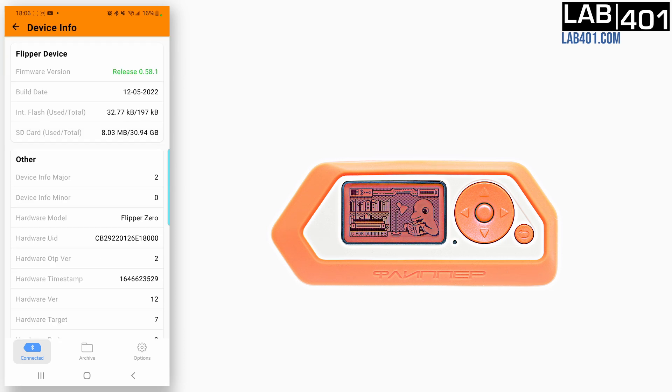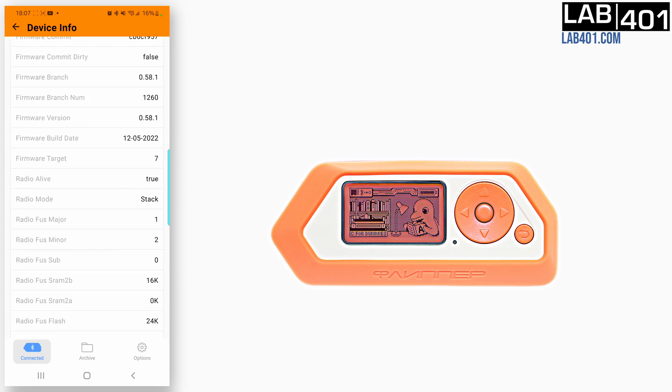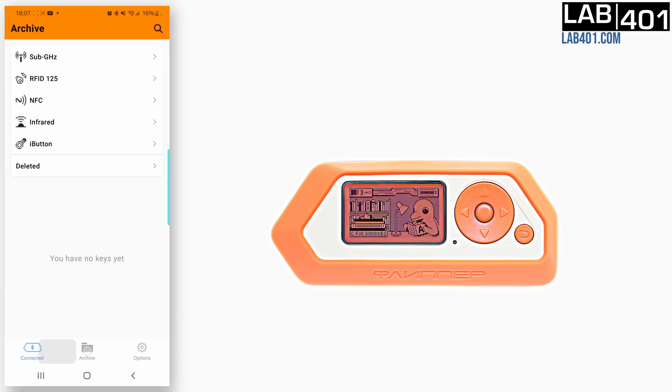You can also monitor and consult all the information about the Flipper Zero, and easily access the saved files on your Flipper Zero in the archive section.